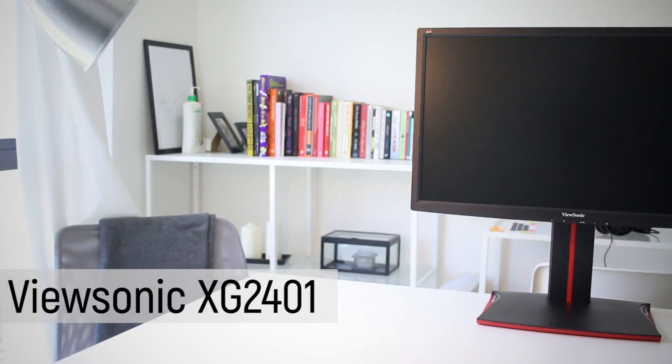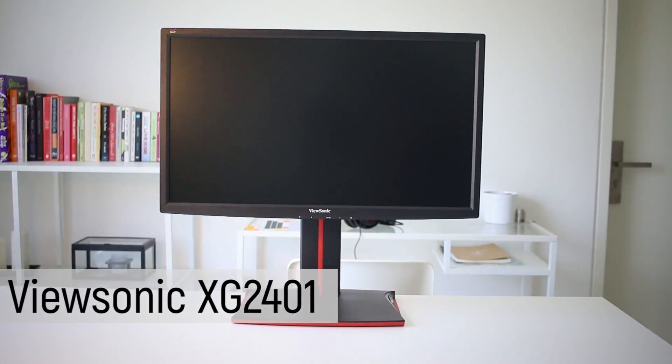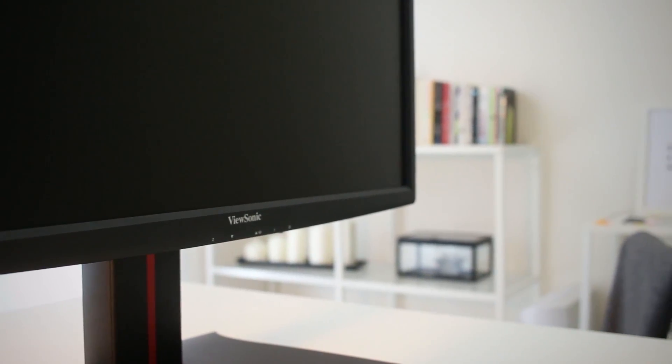Most of us also know that IPS monitors are definitely better when it comes to colour reproduction, and TN panel monitors are much better when it comes to gaming. Hence why I have this particular ViewSonic XG2401 monitor right here. This monitor is placed in ViewSonic's mid-range 24-inch gaming monitor lineup, which features FreeSync.